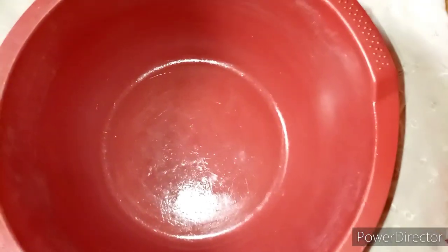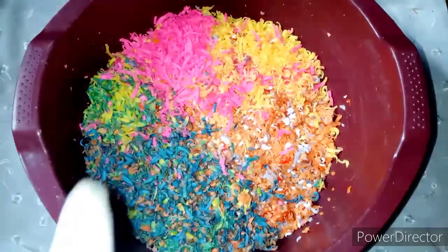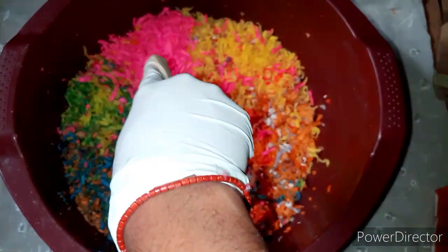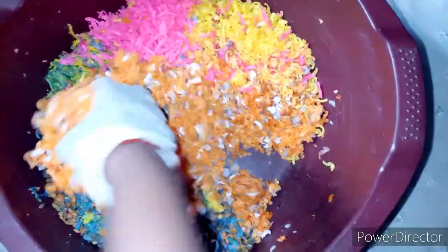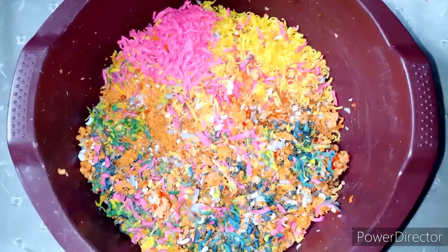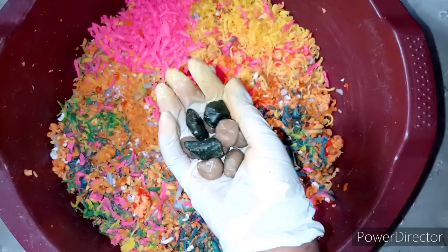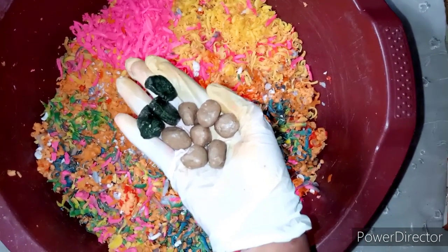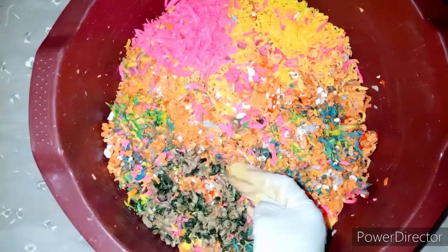I'm going to go ahead and grate all the soaps and put them together one after the other. I just grated all the soaps — you can see the Oshapra soap on the side, the Ghana Ozone on the side, and the other whitening soap. Next I'm grating the three days whitening green balls and the anti-pimple balls — three green balls and six anti-pimple balls. I've now grated them all.